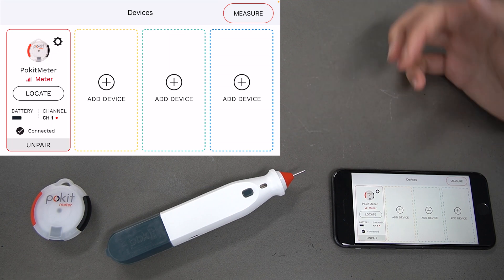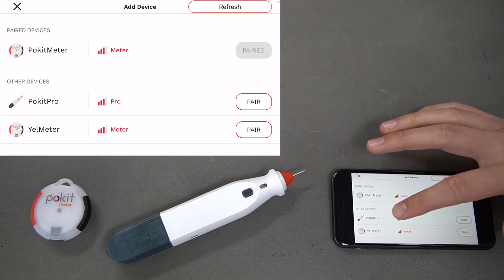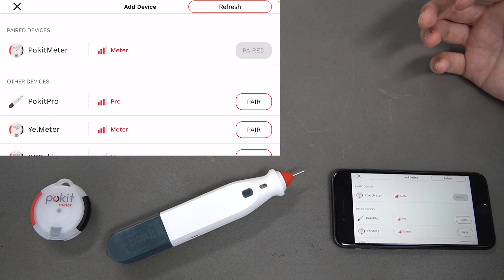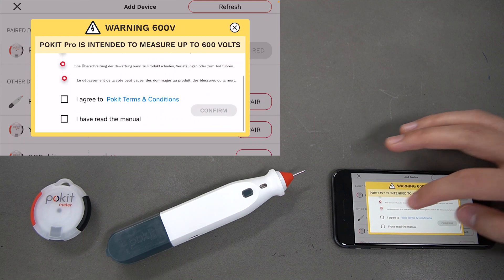We'll now be connecting our Pocket Pro. Select channel two and you can see the Pocket Pro there. If you can't see it in this list, your Pocket Pro might be in sleep mode — just press the button on the top and it will become discoverable. Select 'Pair' again.